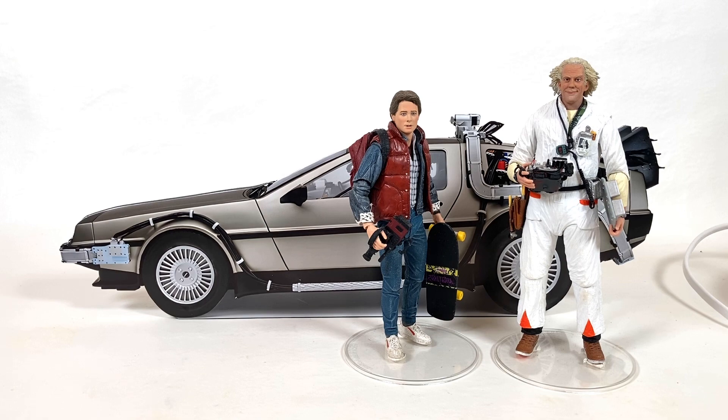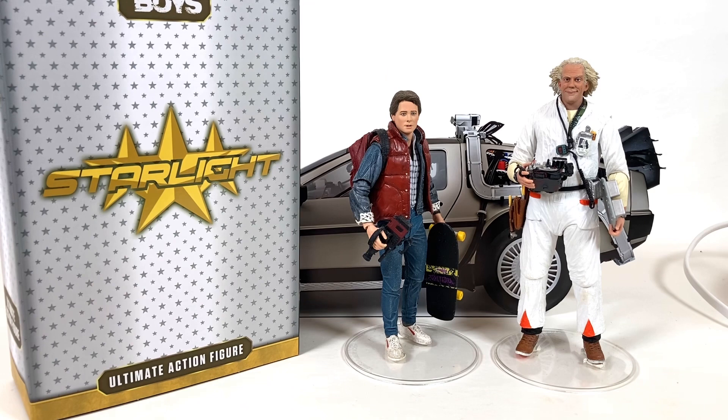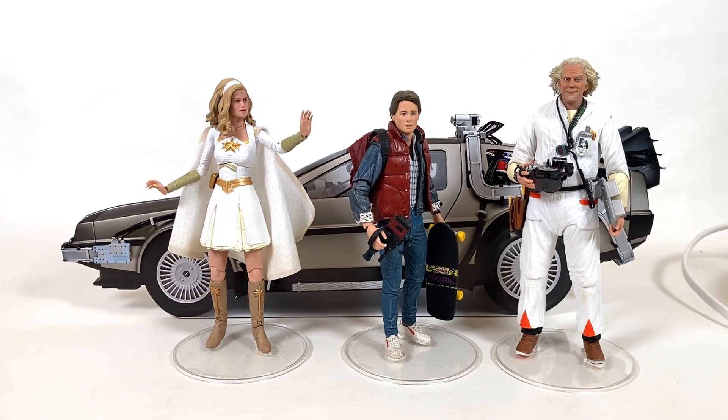I do have one other NECA figure which is kind of timely right now, and that's Starlight from The Boys. I got her because I found her first — I was hoping to find a Homelander to go with her but I never found him. She's been in a box for over a year waiting for that day to come. But this is what she looks like, and I think maybe I can figure out a way to find a place for her, because I really like the show and I really like the actress who plays her.